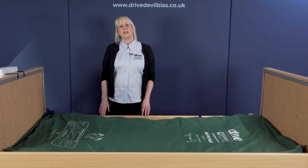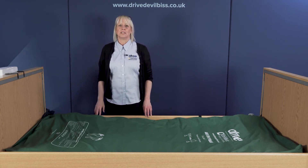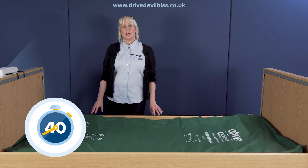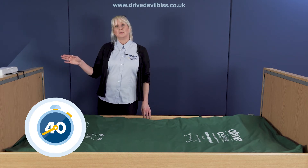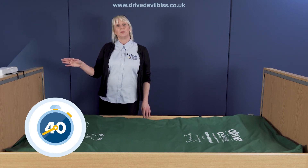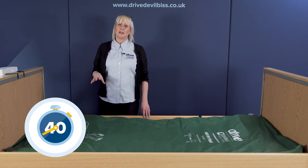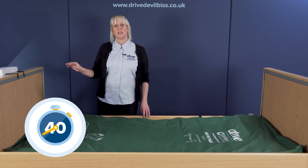Once the pump unit is switched on at the mains outlet and switched on on the unit itself, the mattress will start to inflate. The mattress will inflate over a 40-minute time period; however, to optimize that, you can turn the pressure settings on the pump units up to maximum while it's inflating, and once the mattress is fully inflated, then you turn the dial to the correct setting to meet clinical requirements.